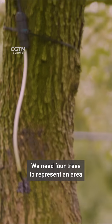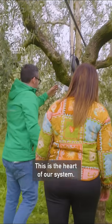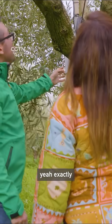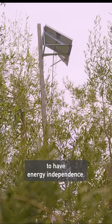We need four trees to represent an area because it's important to have a group of monitoring. This is the art of our system — with a solar panel? Yeah, exactly. Because to install in the field it's important to have an energetic independence.